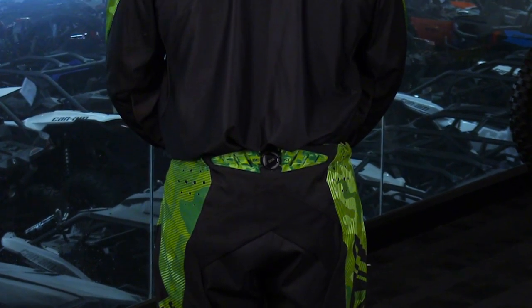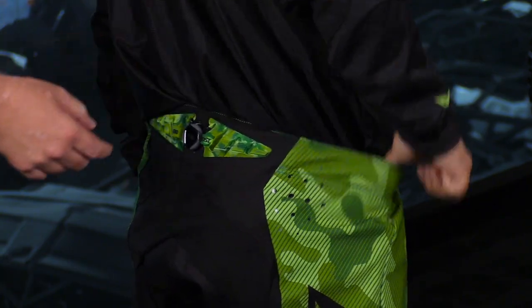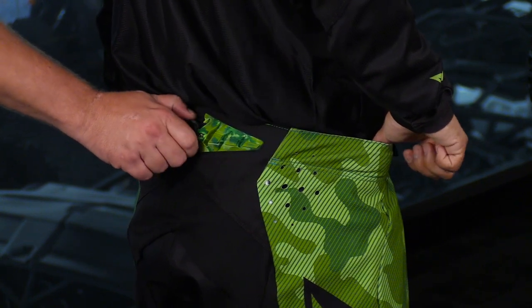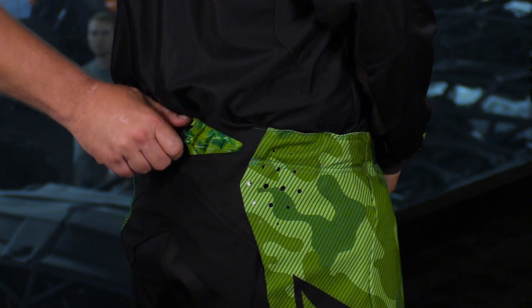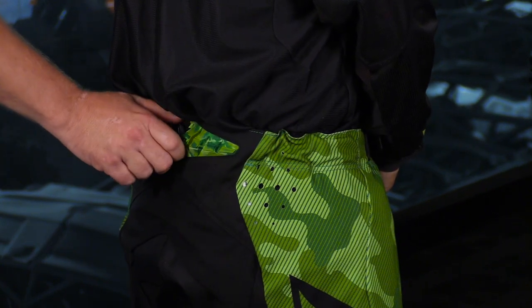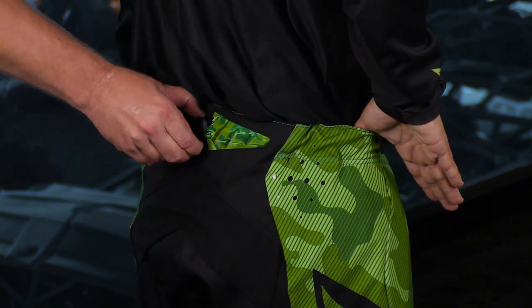Go ahead and spin around for us. This is the BOA system — this has a string that goes all the way around it. To tighten it up, he simply pushes it in and twists, giving an even pull all the way around the waistband. It can go about a size and a half. We do 32s and 34s, but if you're actually a 33, you can get a 34 and ratchet it down to a perfect 33 fit. It's really good for guys in between sizes — you may be a 33, not a 32 or a 34.